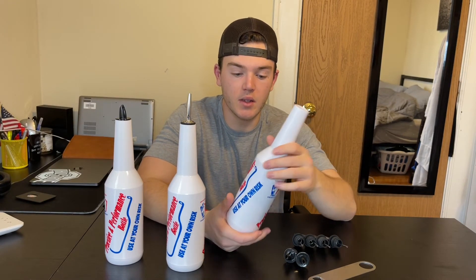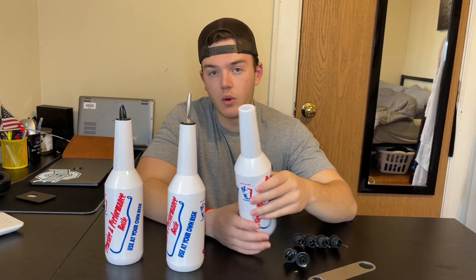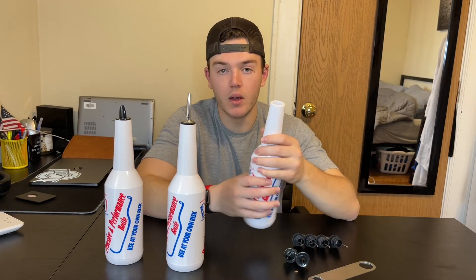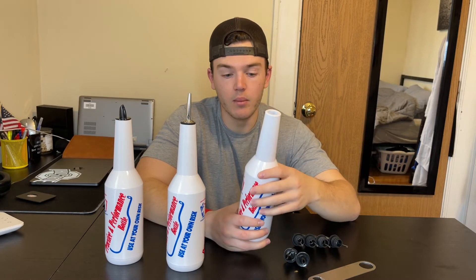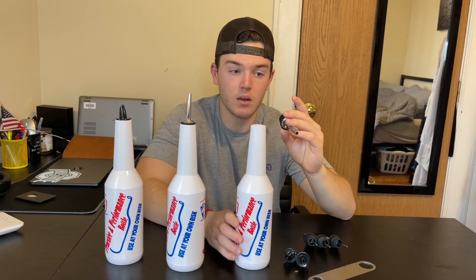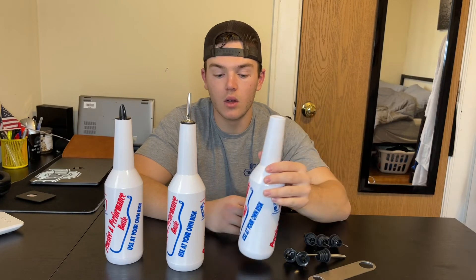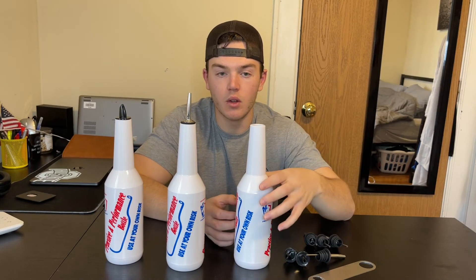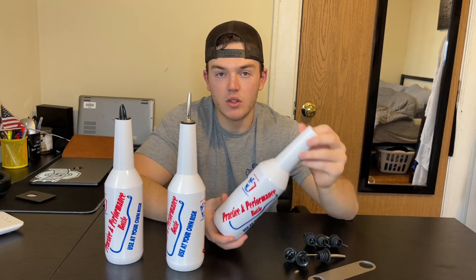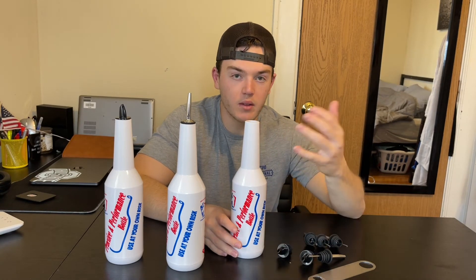Another thing to note is that these are extremely easy to clean. When I used these before with liquid in there, it was really easy to just pour a little bit of soap down there, rinse it out, and within a minute or less, all of it was completely clean. It's really nice that these are easy to clean because when you're dealing with liquids like juices, alcohol, or any liquid, you don't want the residue to remain, as things like alcohols and sugars can become really sticky and corrosive to rubber, metal, and anything else being used.